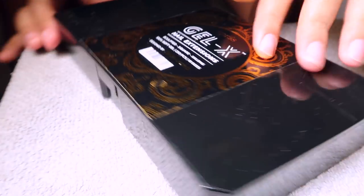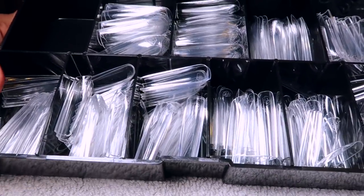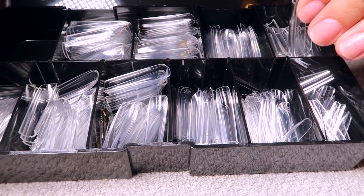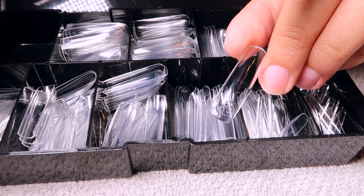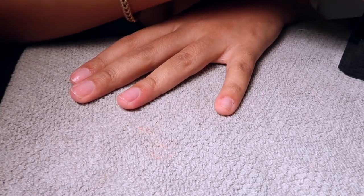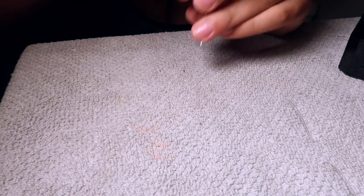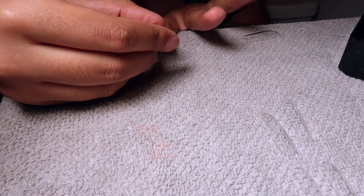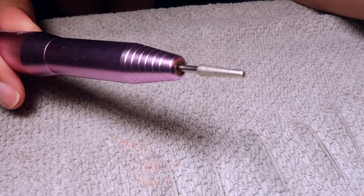These are the Gel X nail extensions I'm using — they're the sculpted extra extra long square. These are the Chan Legend collaboration, which are very new. I actually had to set an alarm on my phone to catch the drop while it was still in stock. I'm just going in and fitting the nails to my natural nail — two of them were pretty badly dented, which was a bummer.